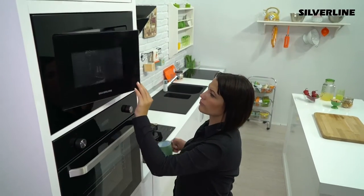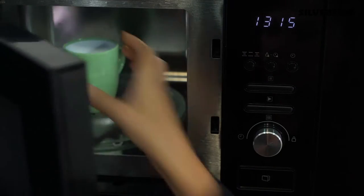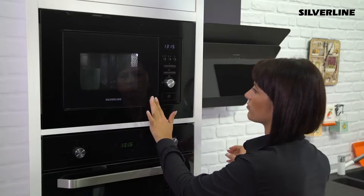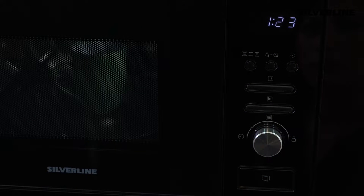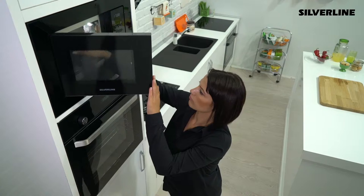Press the start key once for quick heating. The device will operate with 100% microwave power for 30 seconds and then stop. If you want to increase the duration, press the same key repeatedly. Each press will increase the time by 30 seconds.